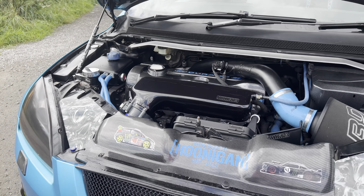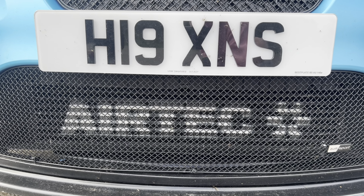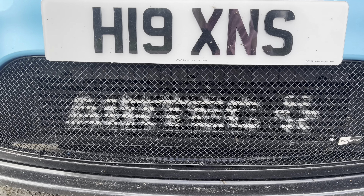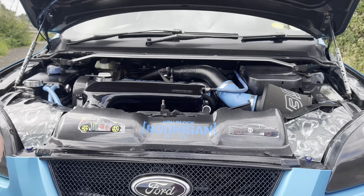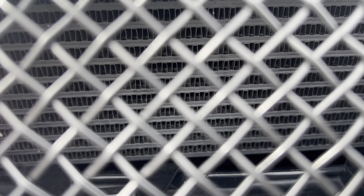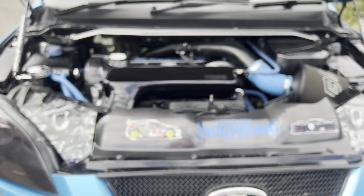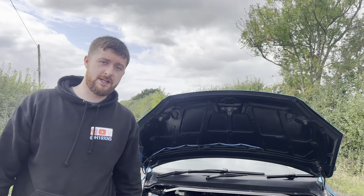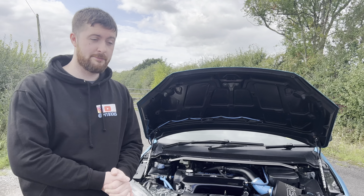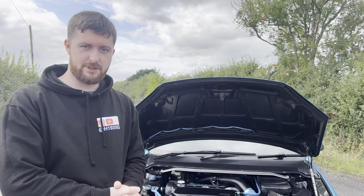Coming to the front here, we have — I believe it's a Stage 2 or Stage 3 Airtek intercooler. That's been there since I've had the car so it's held up well. Just behind the grille — I don't know if you can pick that up on camera — that is the Airtek remote oil cooler. Now, if you are going to go for one of these oil coolers, be aware that your oil change will become more expensive, as I found out, because it now takes seven litres with that fitted.